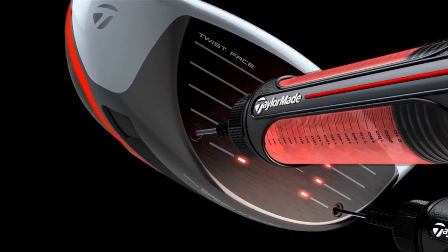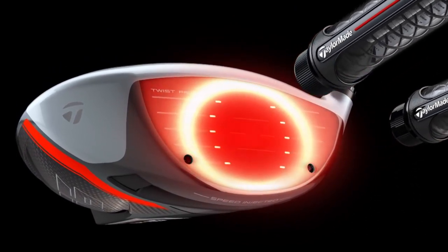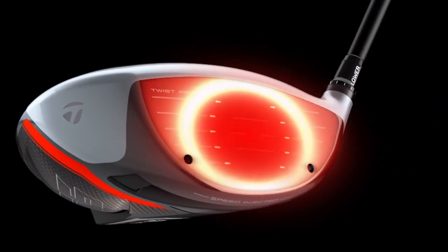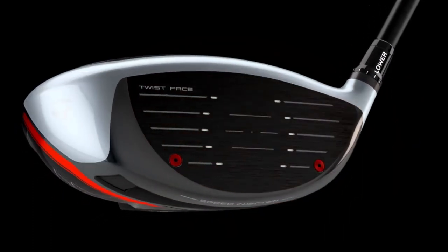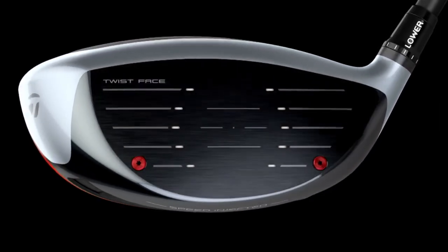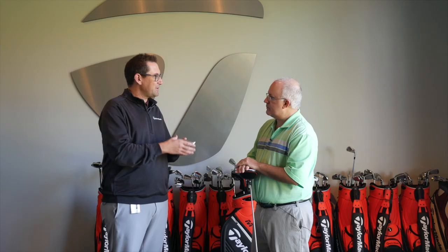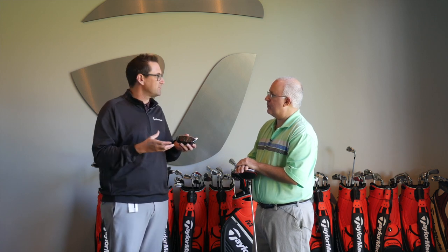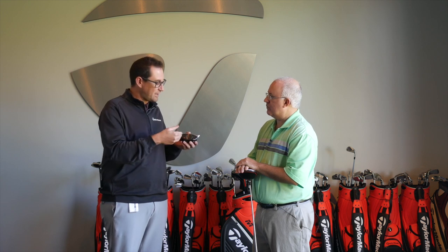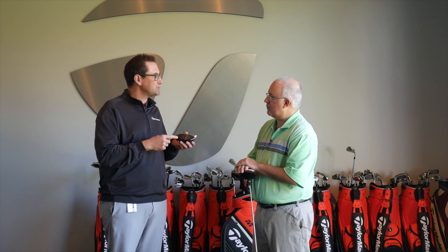The speed injection process — you see the small little ports that look like screws on the face — we inject resin into those to slow the face back down to get it exactly where it needs to be at the max. Resin goes right up against the face where all the impact is taking place. We don't want something to absorb energy; we want something that becomes really a part of the face once it's done. The two ports on the face allow us to inject that resin into each head and into specific locations.